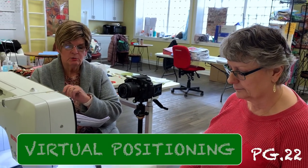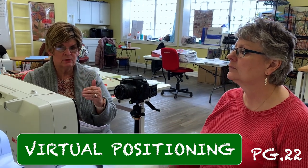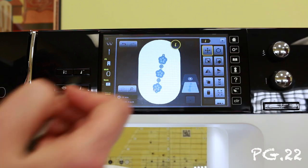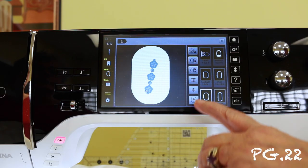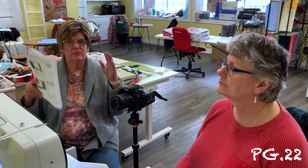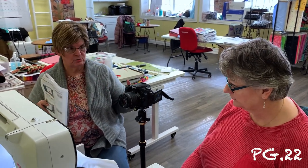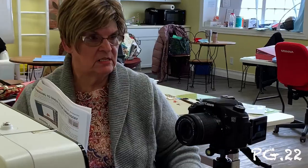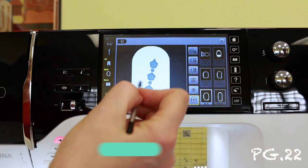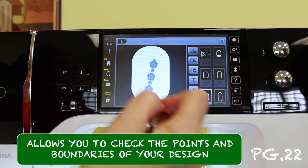We're going to start now with page 22, which is virtual positioning, or what they also call absolute check. Where you do that is you go into your hoop area and right down here is your virtual checking. When you've hooped a design and you've got it on a shirt and you want to make sure it's right where you want it to stitch out, you can find out where each point is and where it's setting up.